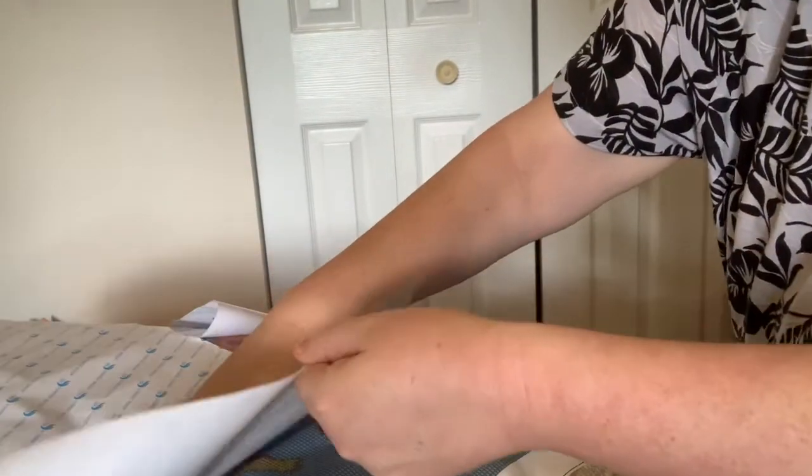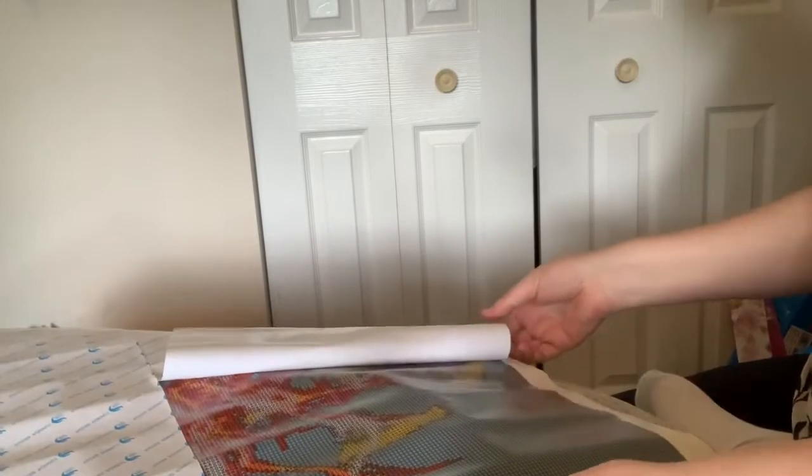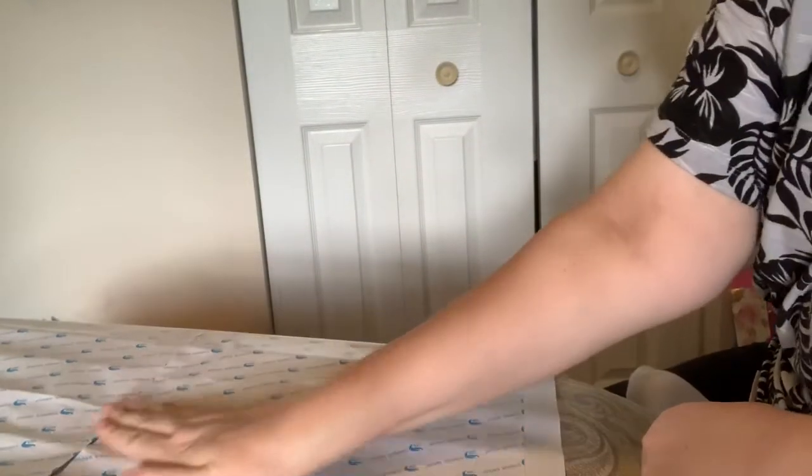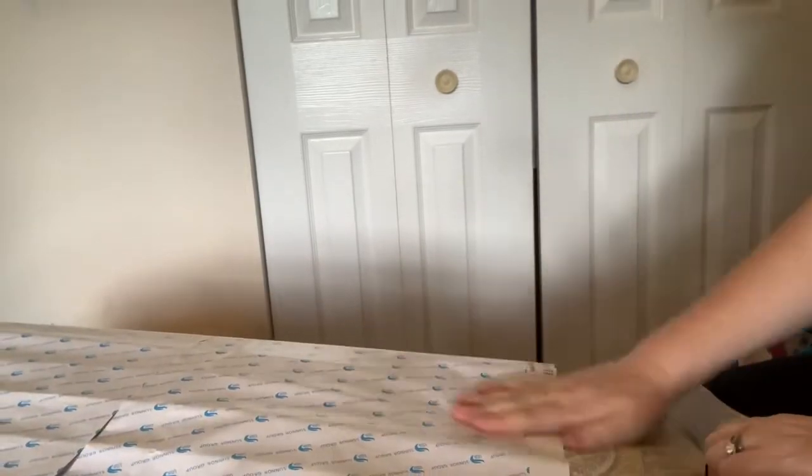I got some bubbles in there when I pressed the paper down. For this kind of paper, you do pretty well if you just run your hand down the middle of it and then press the sides down. This was my favorite one at the time, and I've done a bunch that are even prettier that I like more.